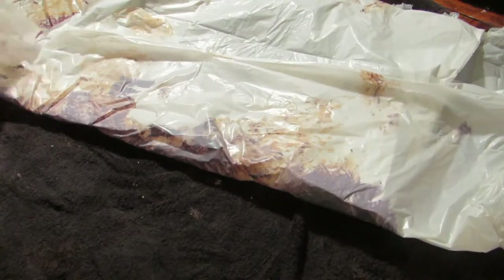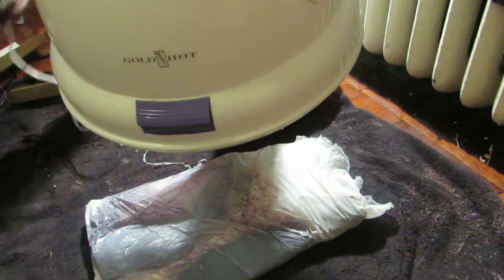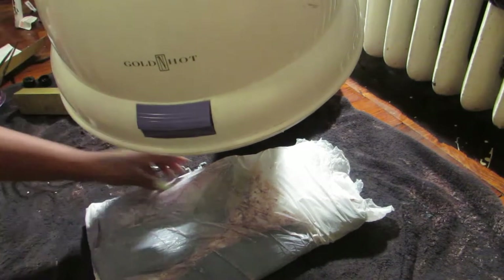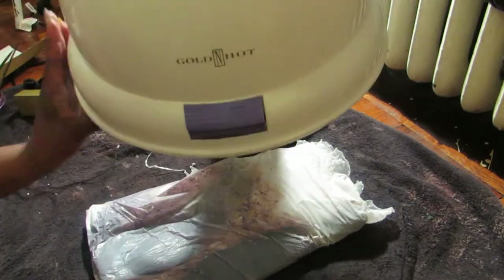So now I'm just wrapping the hair up in a garbage bag — you can use garbage bags for this process, and that's what I chose to do. I'm going to let my hair sit under the dryer for about an hour to an hour and a half and then check it. And this is how it looks, guys. If you haven't checked out my video or the review, I'm going to leave that link in the description box, so make sure you guys check it out and thanks for watching.